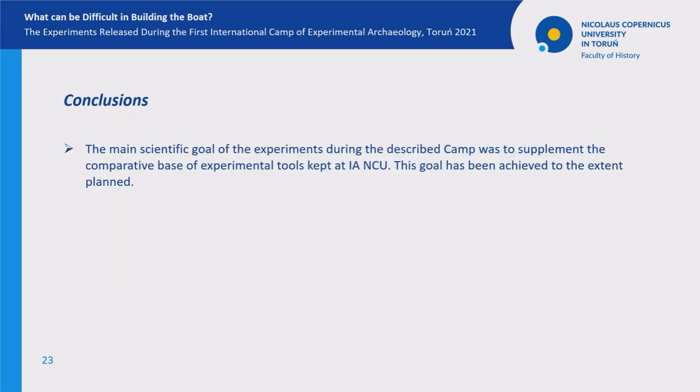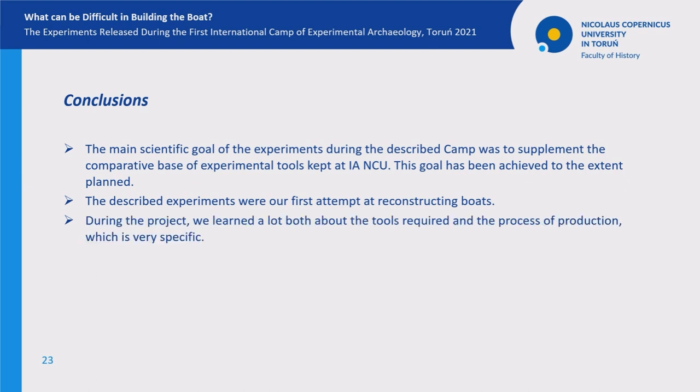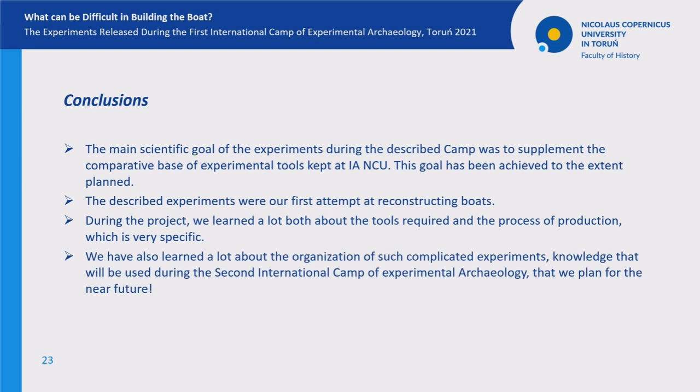The main scientific goal of the boat experiments was to supplement the comparative base of experimental tools kept at our institute, and this goal has been achieved. The described experiments were our first attempts at reconstructing boats. During the project, we learned a lot both about the tools required and the process of production, which is very specific. We also learned a lot about the organization of such complicated experiments — knowledge that will be used during the second international camp of experimental archaeology that we plan for the near future.